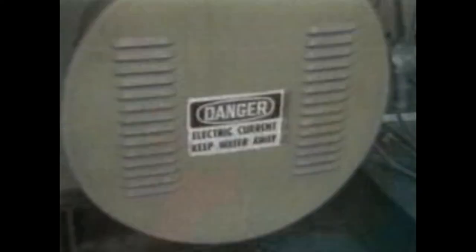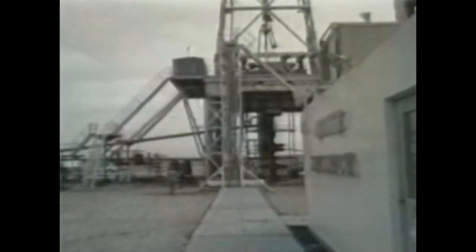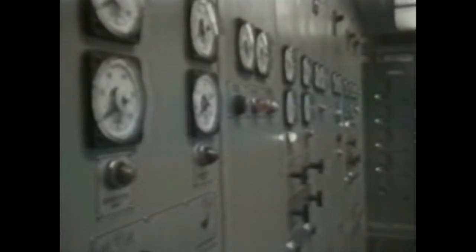Nearly all rotary drilling rigs are powered by either mechanical or electrical means — normally internal combustion engines, usually diesel engines, supply the primary power. With mechanically powered rigs, engine power is delivered through gears, pulleys and the like. But most rotary drilling rigs use a diesel-electric power system, where electric generators powered by diesel engines transmit power through electrical lines to the draw works, mud pumps, the rotary table, and anywhere else power is needed. When it's cheaper to buy electricity from a power company than to fuel the diesels, the engines are bypassed.